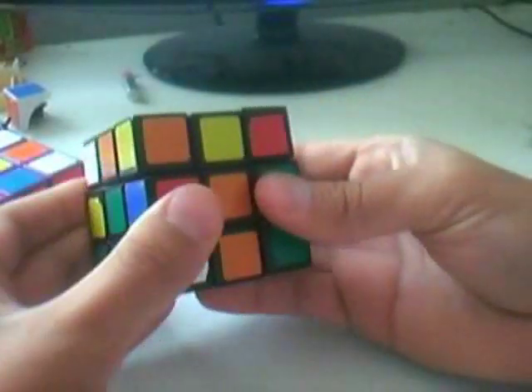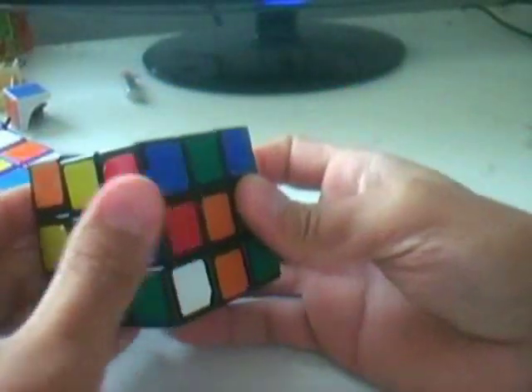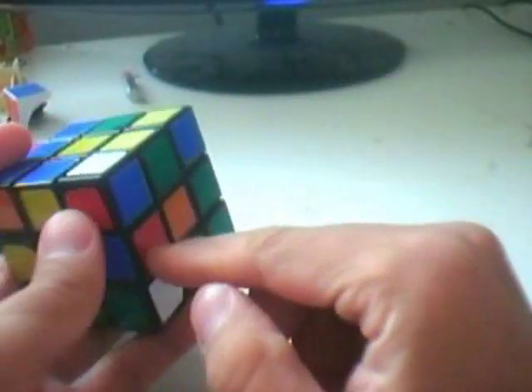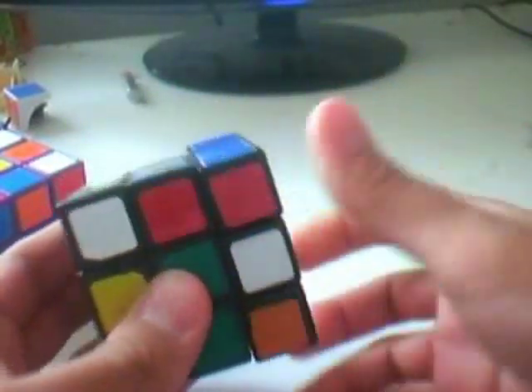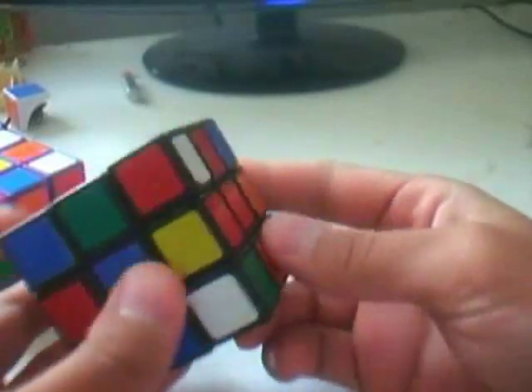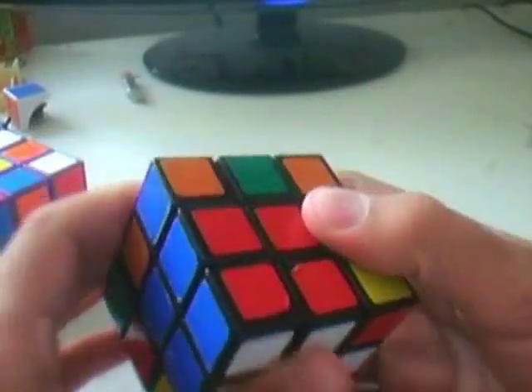Case 2D is similar to 2C, but the colors are swapped. There's really no easy shortcut here — you'll just have to yank the piece out and revert to case 1C. I really tried to find a shortcut but there isn't one. However, if you do this on the right side of the cube you can do it quite fast. It's all about getting used to the movement.